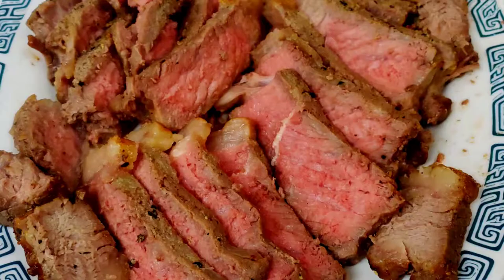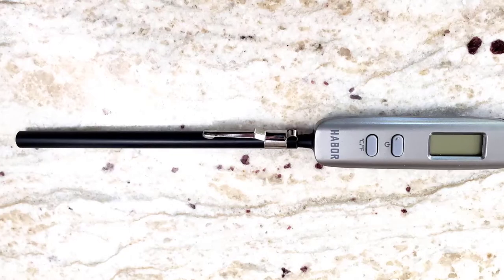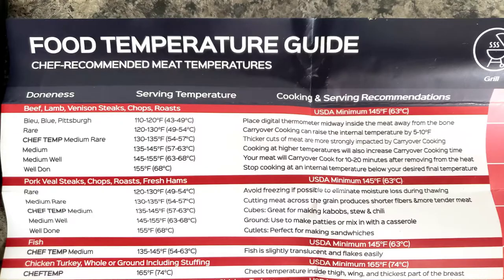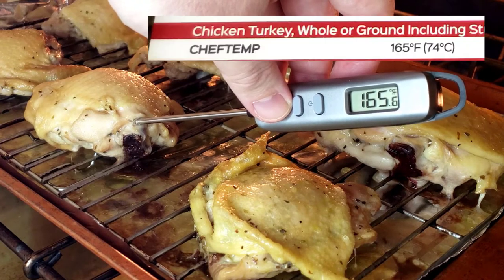Can a thermometer improve your cooking? Let's find out by looking at the three ways that a Habar thermometer has helped me improve my cooking. The third one might surprise you, but let's start with the best one.